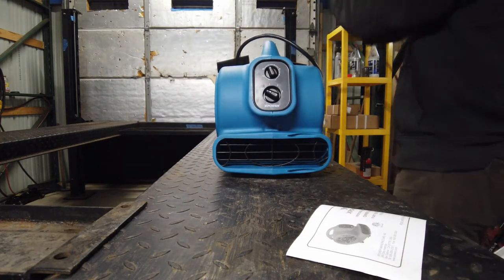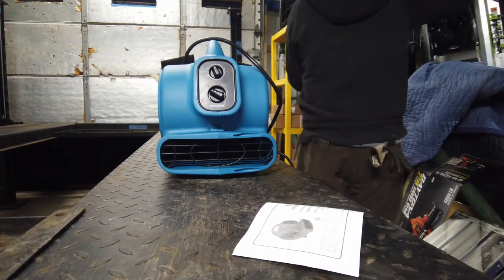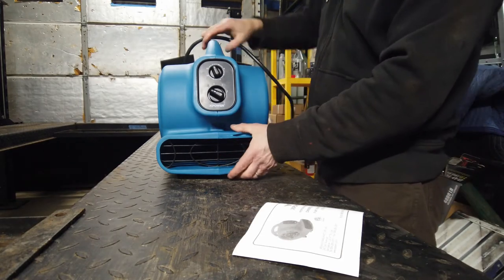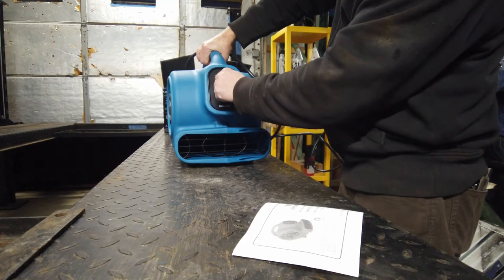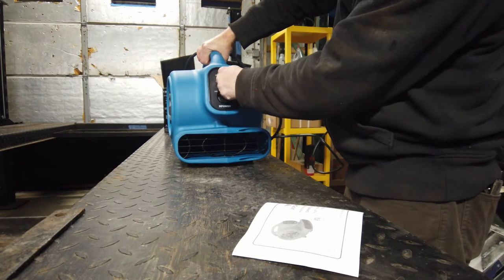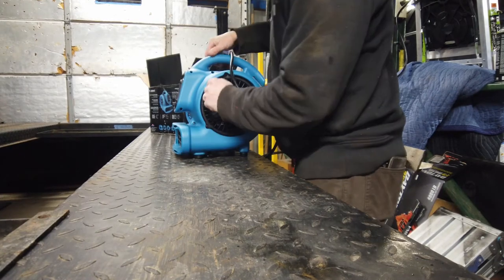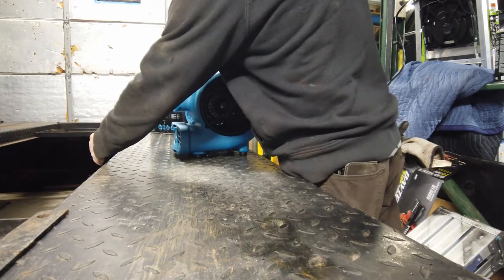Oh, I keep forgetting there's a plug right behind me — I don't have to go too far to plug anything in. All right, so we've got it plugged in, let's see what we've got. Okay, with the timer on it's not going to do anything; you've got to go completely over to off or on. Let's boost it up — okay, that is awesome.